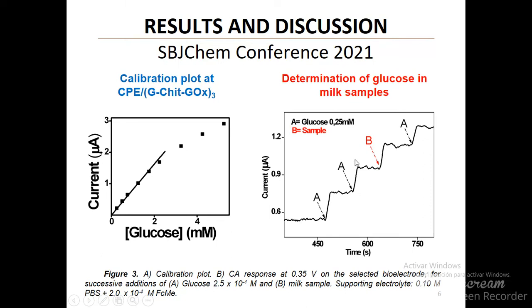In order to check possible matrix effects, the percentage of relative recovery of the current signal produced by an aliquot of glucose before and after the addition of the sample was measured. These results are shown in the second figure.